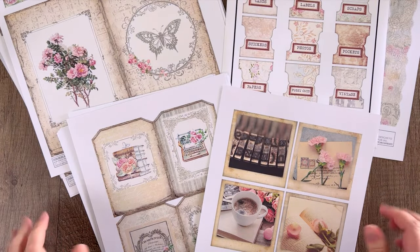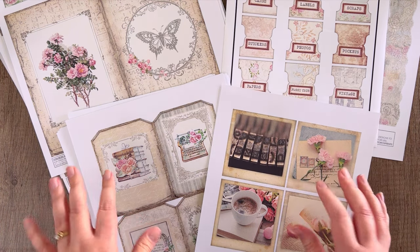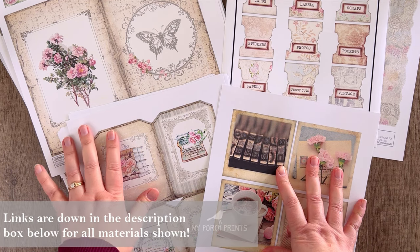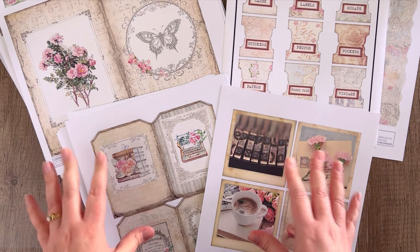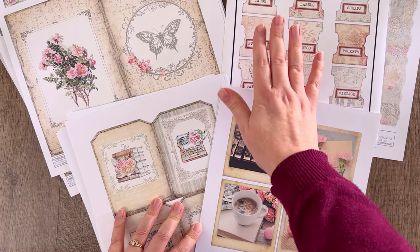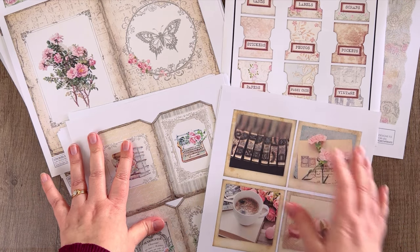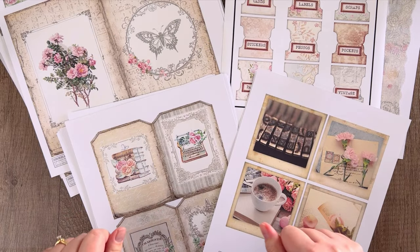Hey guys, welcome back! It's Stephanie from My Porch Prints, and today we are going to be making this ephemera keeper journal. This is a kit we made especially for storing your ephemera pieces — it's going to have lots of pockets and places to store things like stickers, tags, and stuff. I went ahead and printed this out on cardstock and I'm going to cut all these pieces out and we'll put it together.